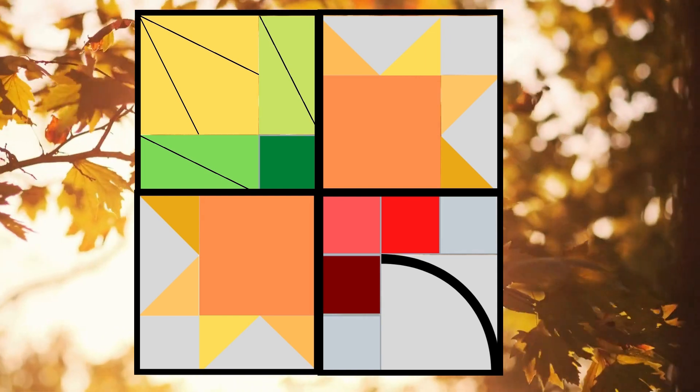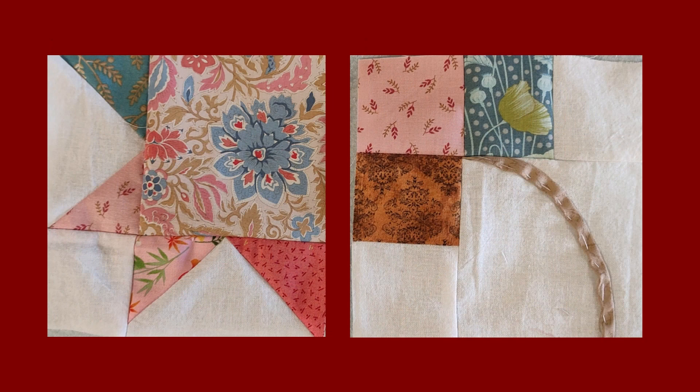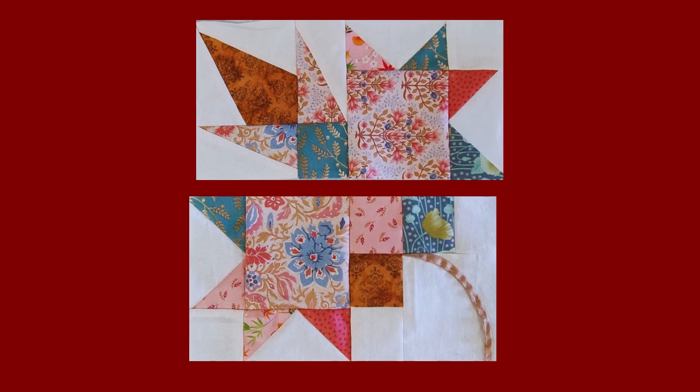And voila! Now you have a beautiful fabric platanus leaf that can be used as a decoration or even as part of other creative projects. Let your imagination run wild and enjoy this special autumn season.